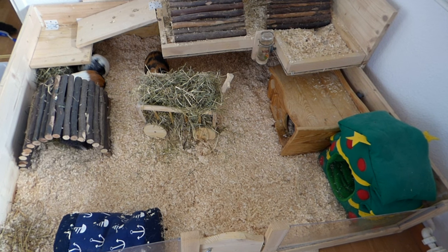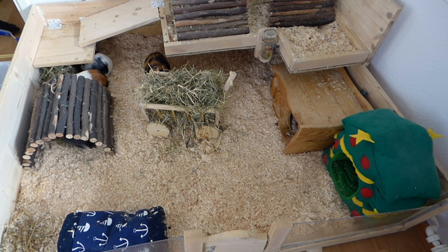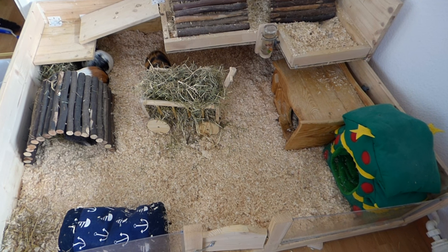Hey guys! Today I want to show you how to set up a guinea pig cage. This is what my cage looks like and I always try to set it up in a fun way for the guinea pigs.